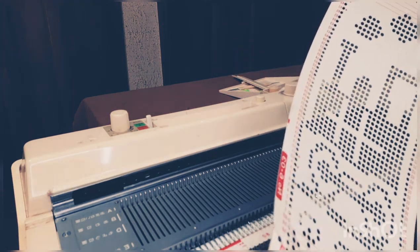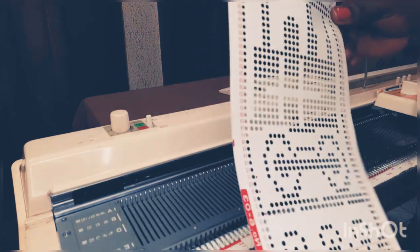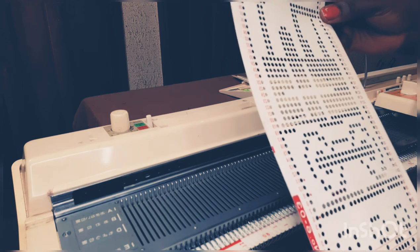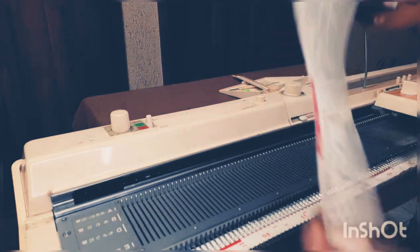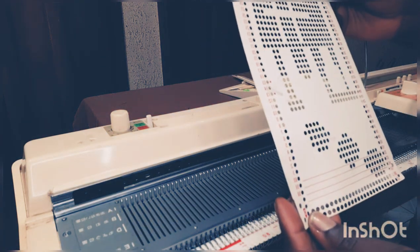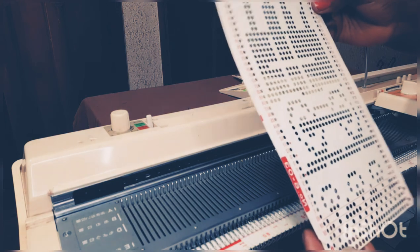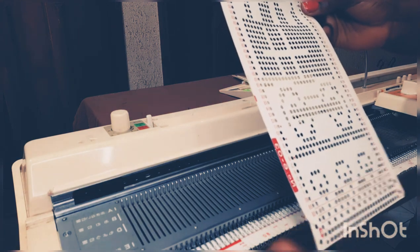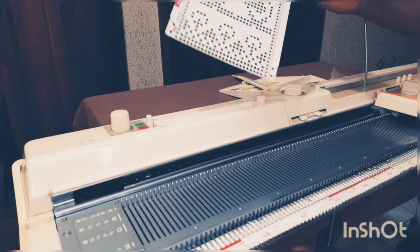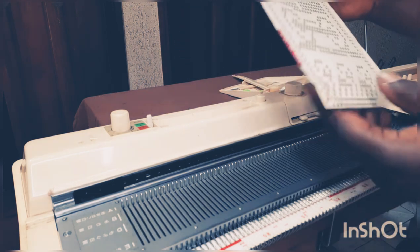Normally we always use view A on our punch card. When you want to turn it upside down, you can go for view D. But what I want to use right now is view A, and I'm going to install it on the machine.